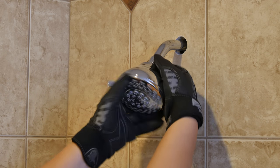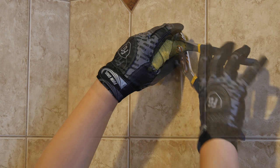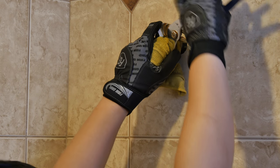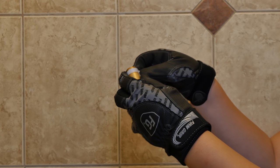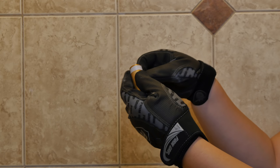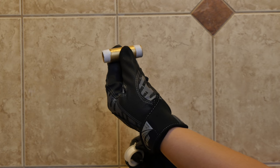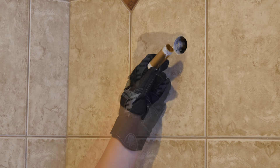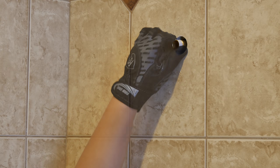Begin by removing your existing shower head from the wall. Take the included brass extender joint threaded nipple fitting and use Teflon tape on each end of the threads. Screw the fitting into your shower head outlet and tighten with pliers, using a cloth to prevent marring the surface.